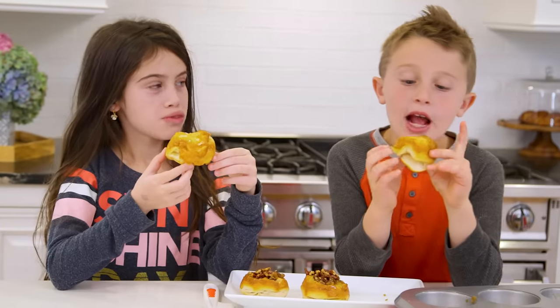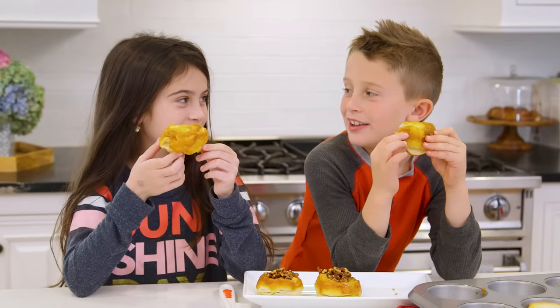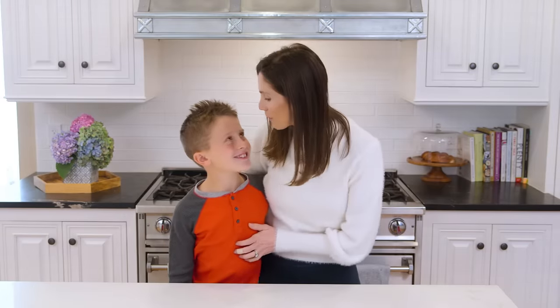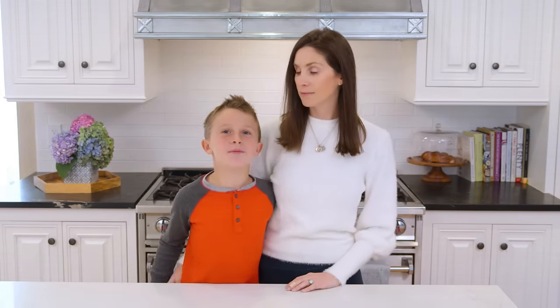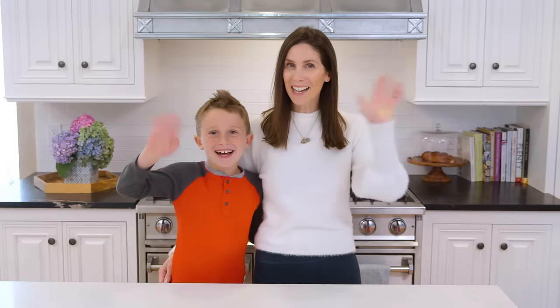Mmm. This is so good. Thanks. You're welcome. Ava, you've never met a sweet that you didn't like. All right guys, I'm pretty impressed with everything Brooks was able to make today. So next time you're tired of cereal, I hope you give these a try, because it's easier to make breakfast than you think. We'll see you next time. Bye guys!